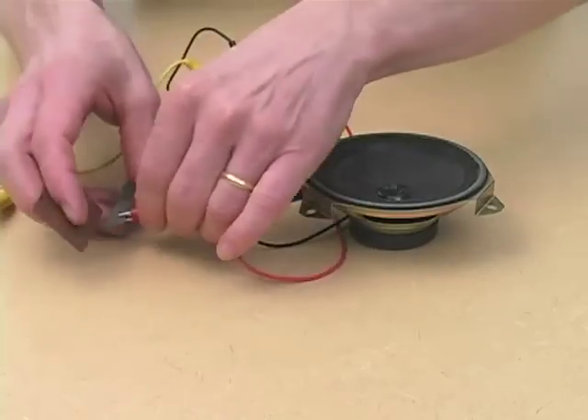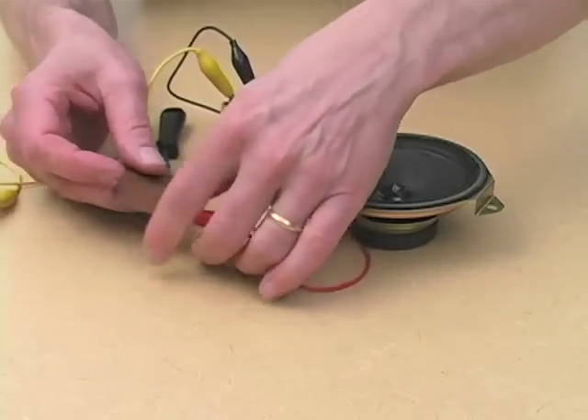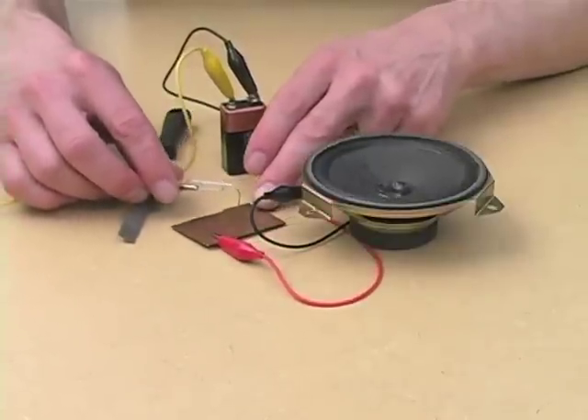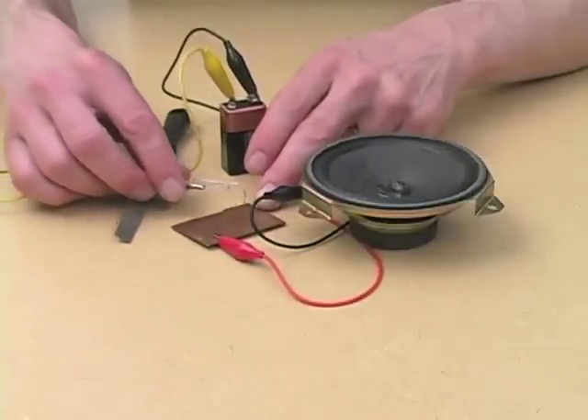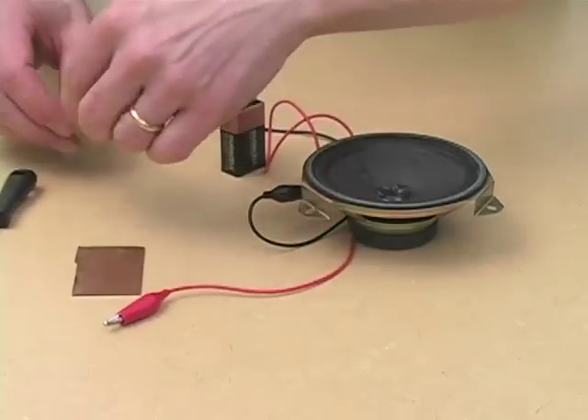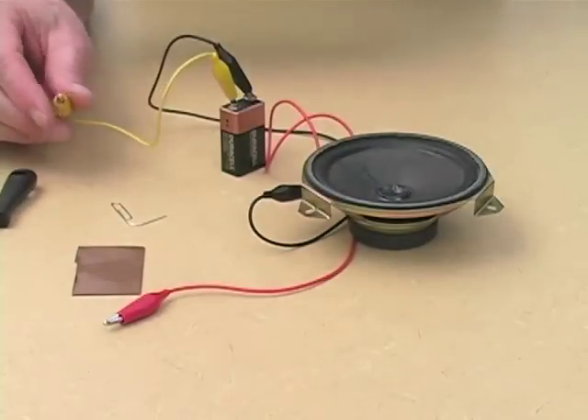A little bit like scratching a record surface. You can do it with any piece of metal. It has some textural variety to it, a little bit of corroded copper. You get very nice sparks sometimes too. So, a primitive record player of sorts.